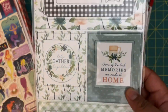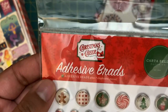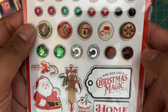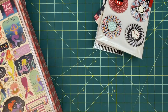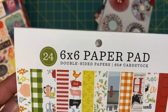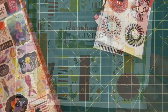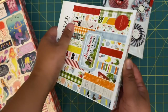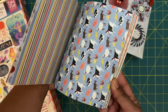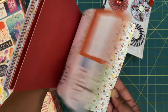Next we have some Christmas brads — one fell apart but that's okay, I'll just glue that back together. I'll definitely be putting these to use for some Christmas crafting. Then I see this Farm Living 24-piece double-sided paper cardstock that's six by six. Let me do a quick flip through — I like that floral print. This is really cute; there's definitely some in here that I will for sure use. I'm really happy with that.